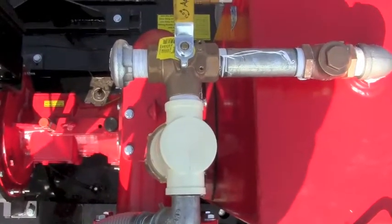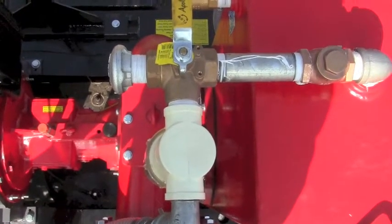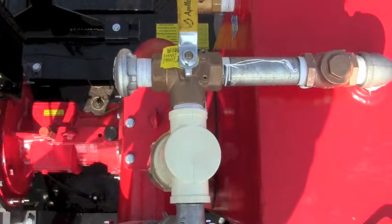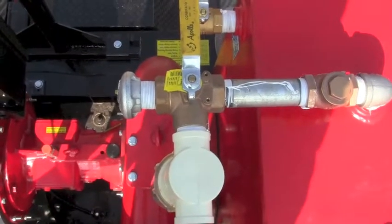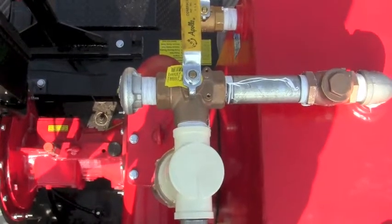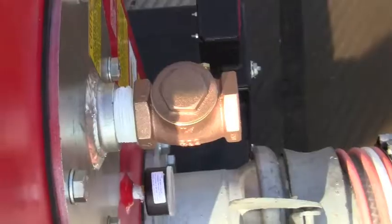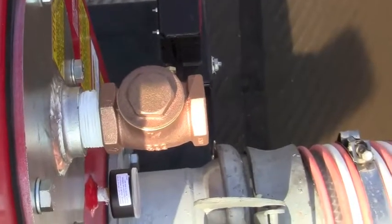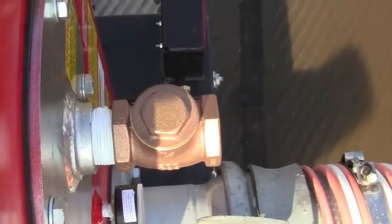This closes off the priming tank so the pressure cannot feed anything into the vacuum pump. The other thing that's necessary for positive suction, force-feeding, or when the water is above the tank is a check valve on the float valve. The check valve keeps anything from going out of the priming tank when it's under pressure.